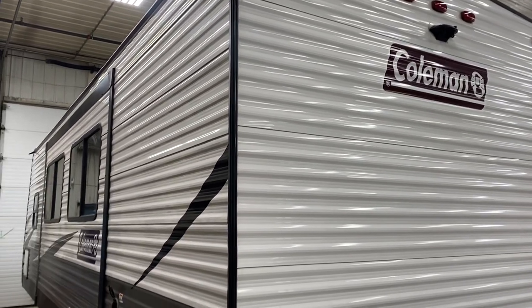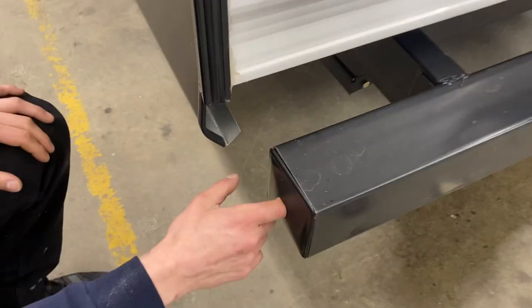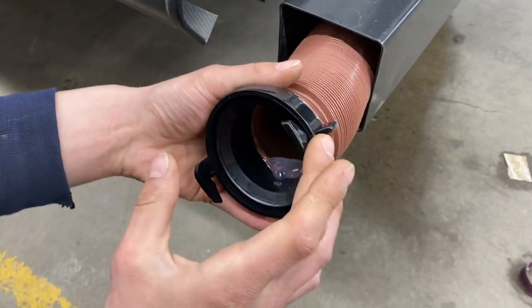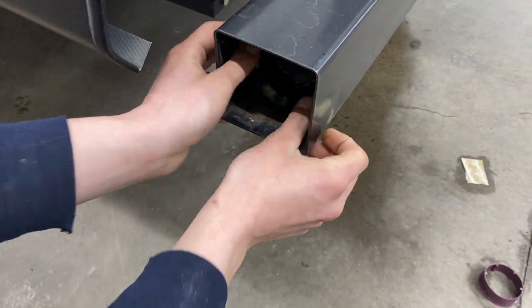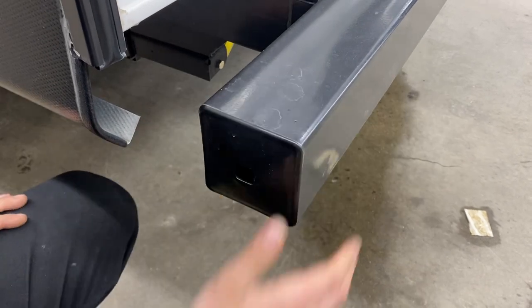Welcome to our 2021 Coleman 262BH. Starting right in the back corner of your bumper, just going to pull that plug out, reach in a little bit — we've got your sewer hose in here. Take note of the two little ears there; those are how we hook it up to your sewer system. The hose stretches out to about 20 feet long. We keep it stored in the bumper to keep any stench out of the trailer, and that cap just presses on.